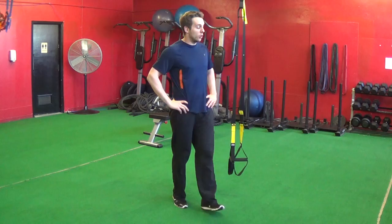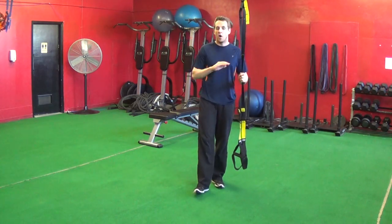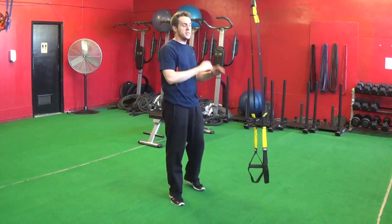Hi everyone, David McDonald from Vitality Fitness Calgary. Today we're going to go over the jackknife exercise. TRX jackknifes are a phenomenal exercise for the lower abs. You're also getting some upper body work as well, and some core stability work when you're on that TRX jackknife.